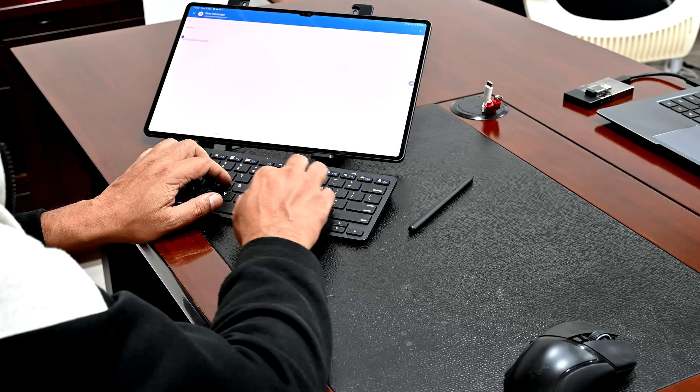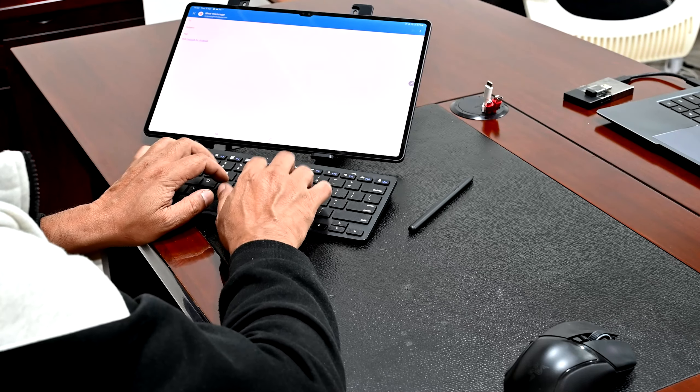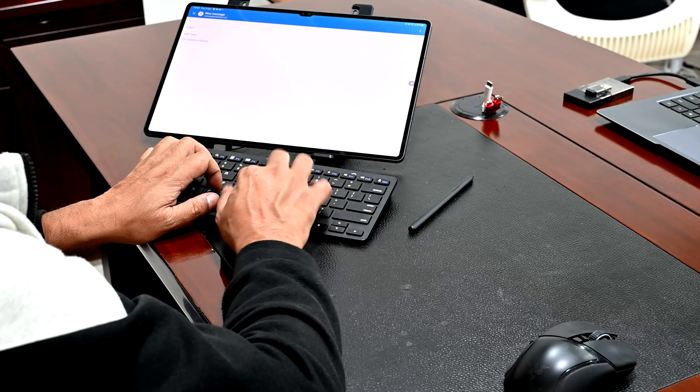I've been using a Bluetooth keyboard to work on it for the last couple of days since I unboxed it. Really enjoying the experience — with the size of the screen it's as good as having a laptop to work with. Now look at the body of it: slim, very, very, very slim.